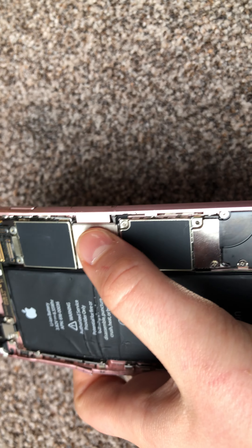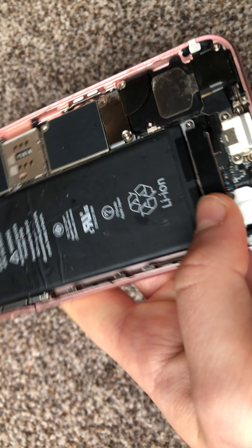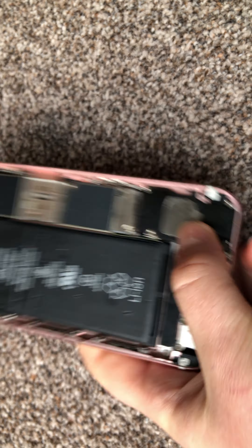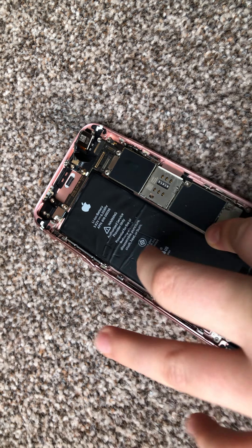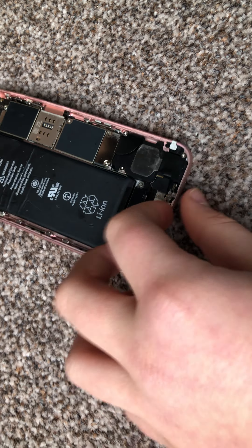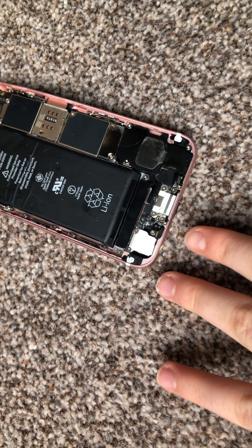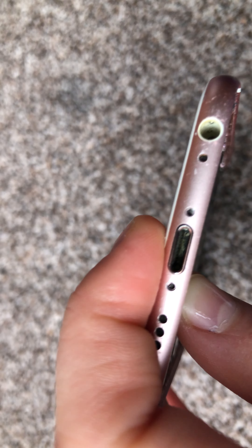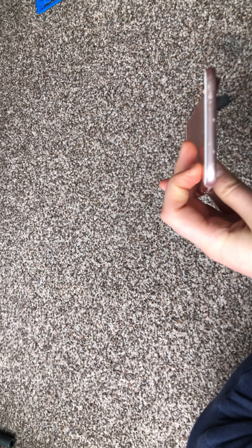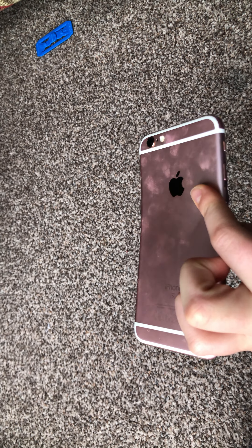There is no SIM in here, but as you can see, this line basically does all the work: this one does all the power, this one lets the power go in, and this one lets you listen to music through the headphone jack.